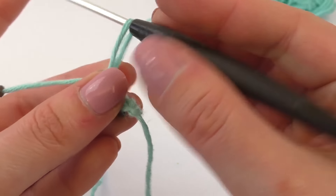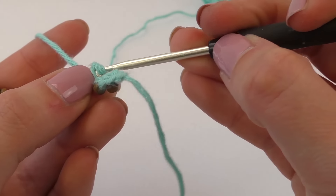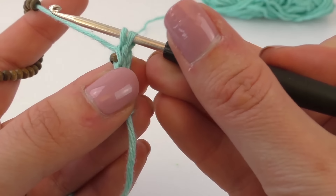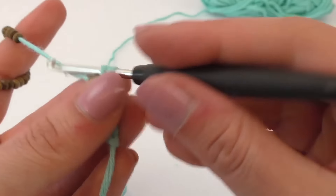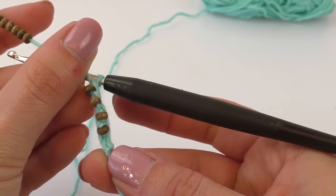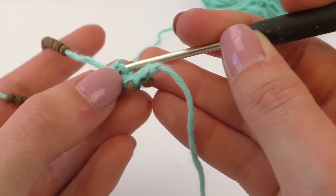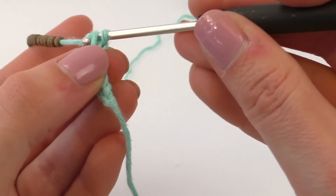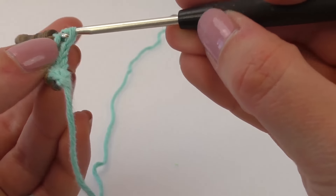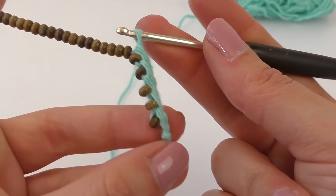And then we're going to continue. So again go underneath the bead, create a loop, pull through one, grab the bead, create a loop, and pull through two. So the fourth one is done. Underneath, in the bead — you go in that stitch — create a loop, pull through one, get the bead, create a loop, and pull through two. And that's how it looks on one side, and that's how it looks on the other.